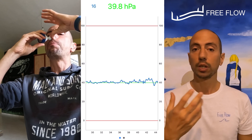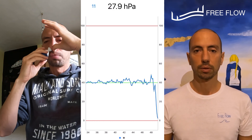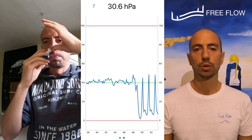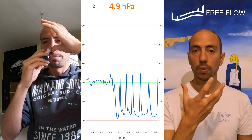At the point where you feel like you cannot keep this pressure, you revert back to Frenzel. The longer you can keep the pressure in your mouth by pushing with your jaw and with your cheeks, the deeper you will go in your dive. When you lose the ability to create this constant pressure, you revert back to Frenzel and continue until you run out of air and finish your dive.